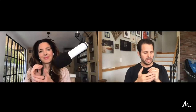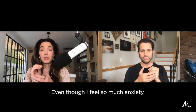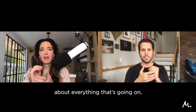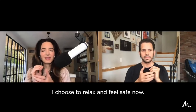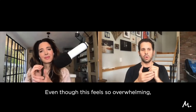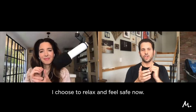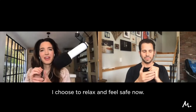We're tapping gently, tuning into that breath. Even though I feel so much anxiety about everything that's going on, I choose to relax and feel safe now. Still on the side of the hand, tapping gently — even though this feels so overwhelming, I choose to relax and feel safe now.